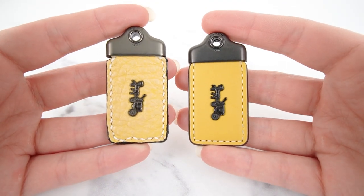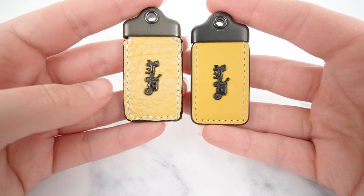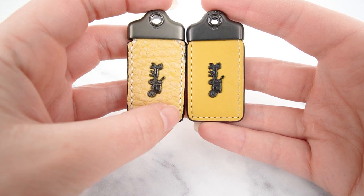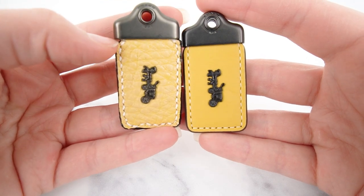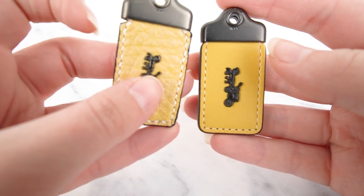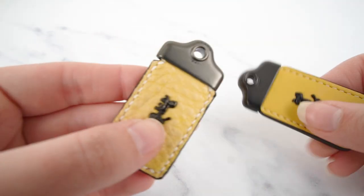First, just looking at the two, they are pretty much the same size. But the fake one is a little bit of a weird shape — down at the bottom it's not quite straight. It kind of curves in and you also have an indent right under the metal, which you're not supposed to have. On the real one it does go in slightly curved at the corners, but not to the degree you see on the fake one, which is a lot more dramatic.